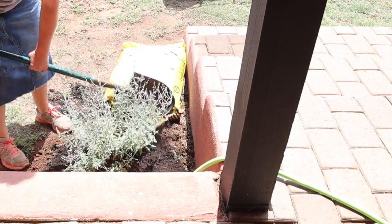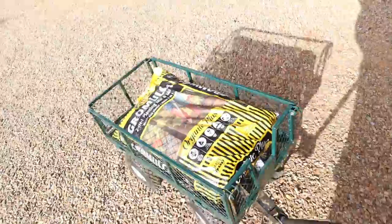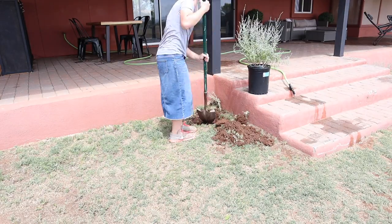They're also supposed to help repel mosquitoes, which I thought was interesting. And I'm using my very handy wagon from Best Choice Products — I'll put a link down below. This thing is so awesome when I'm doing gardening like this. It's going to be great when I do the landscaping on the outside of the house and when we get chickens.